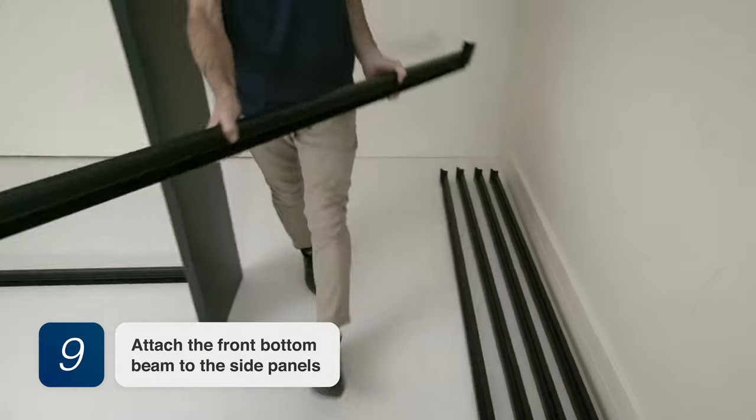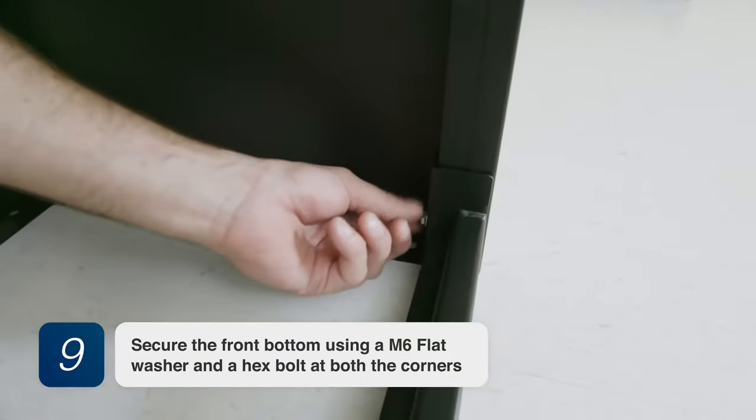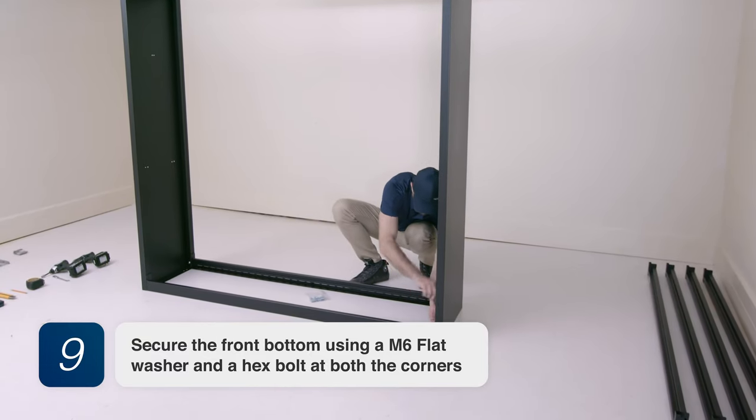Step 9. Attach the front bottom beam to the side panels. Secure the front bottom using an M6 flat washer and a hex bolt at both corners.